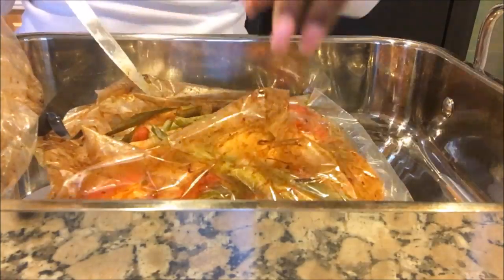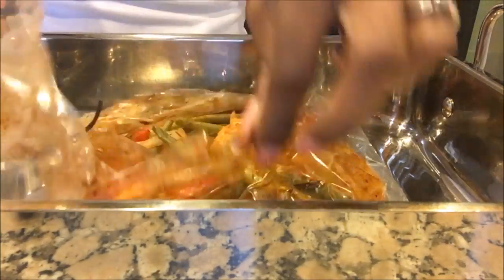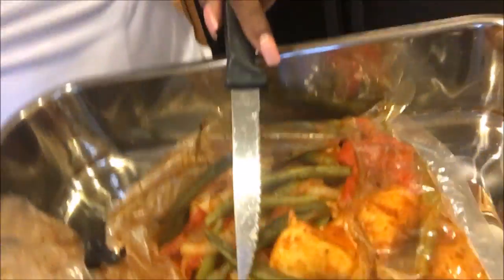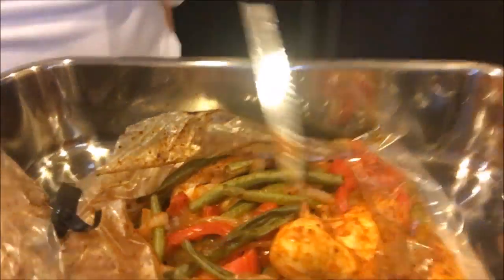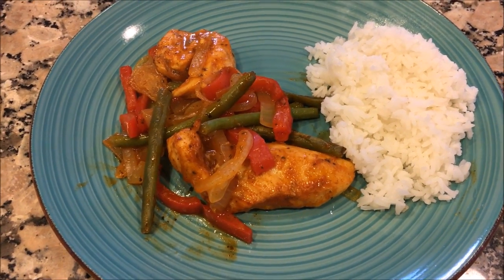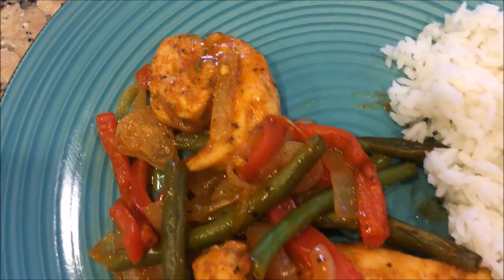The chicken is now done. I baked it in the oven at about 375 for approximately 30 to 45 minutes. And this is the final product guys — it's really yummy. It's quick and easy and it makes a great meal. I hope you enjoyed this video, thanks for watching, bye bye.